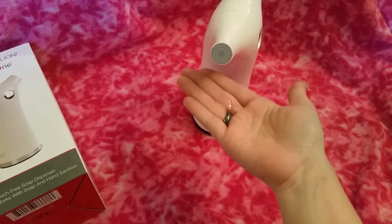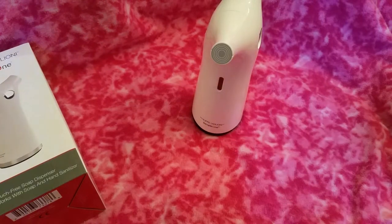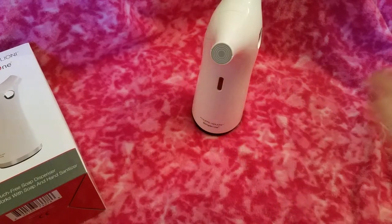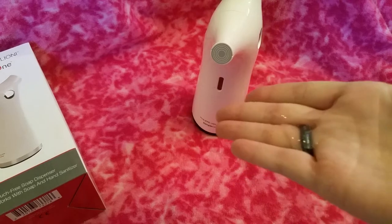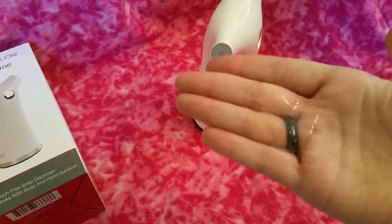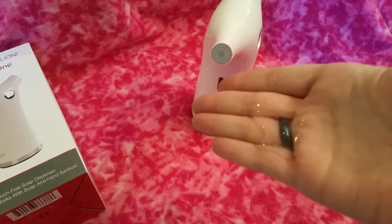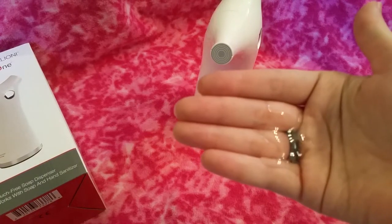It took about two tries to get that to come out. It's nice because there is no drippage afterwards. It gives you a nice portion of hand soap — that would be perfect for hand soap and hand sanitizer. It's a really good amount to get into both of your hands.